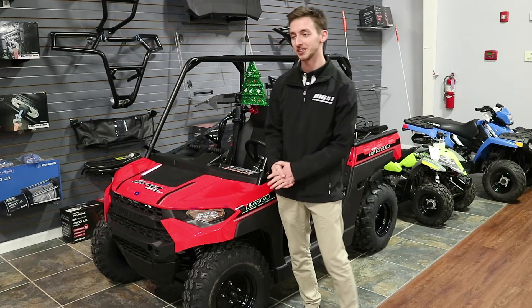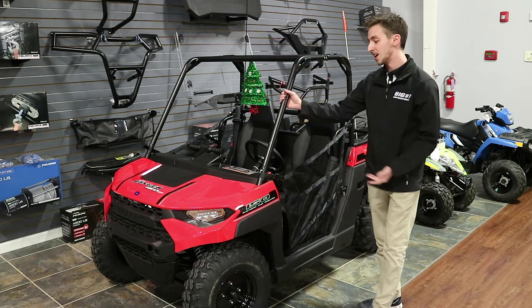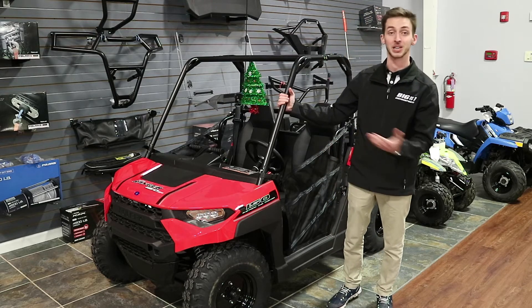Hey guys, I'm Ricky at Big Number One. Today we're going to be going over the Ranger 150. This is a 2019 model and it's got a lot of safety features that I want to talk about, because that's really what we're looking at for Christmas. We're going to get them great toys, but we want to keep them safe as well.